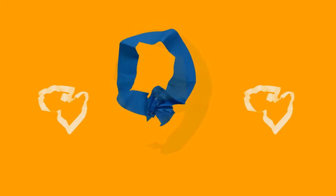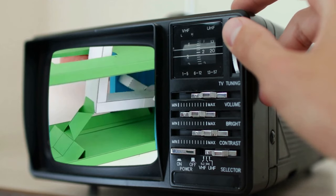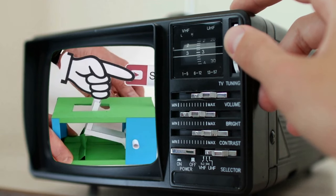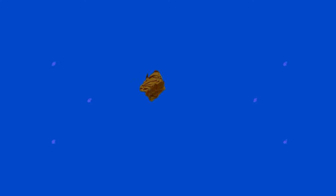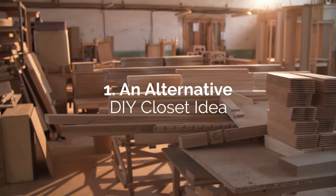Before we finish this countdown, support the channel by pressing the subscribe button under the video. Keep us in your subscription tabs for more home and garden improvement ideas like this. And finally, let's close out our countdown with Number 1.